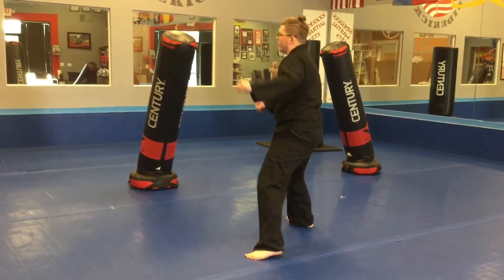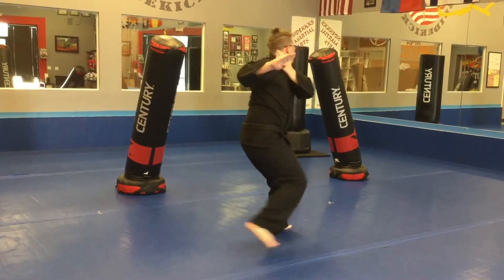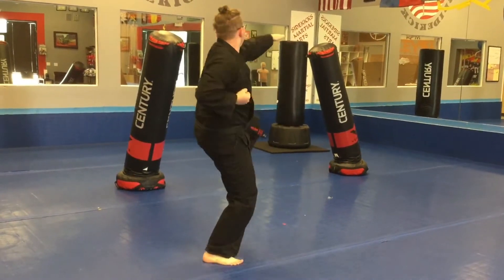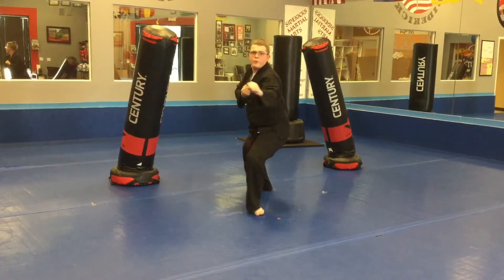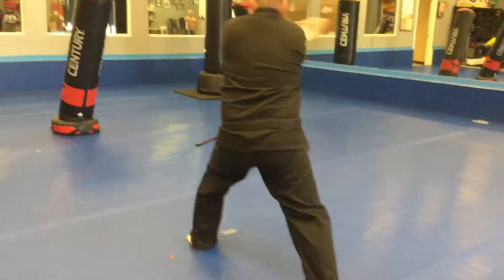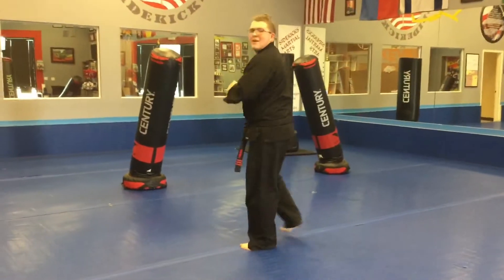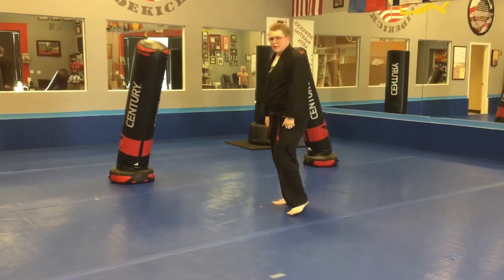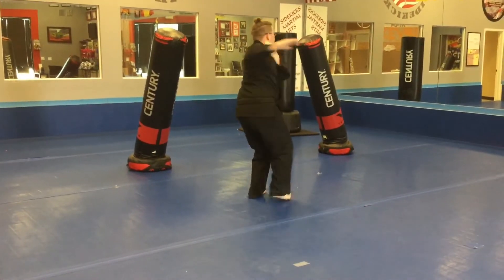We start wearing a different part of this. From here, and begin. Okay, now we're going through that move by move. So we're going to begin here. We're going to step, turn, pseudo.